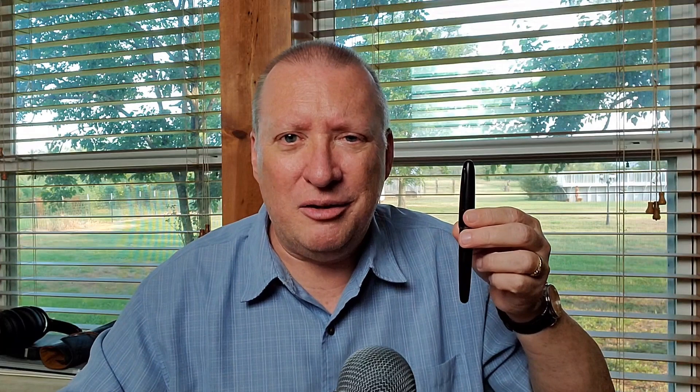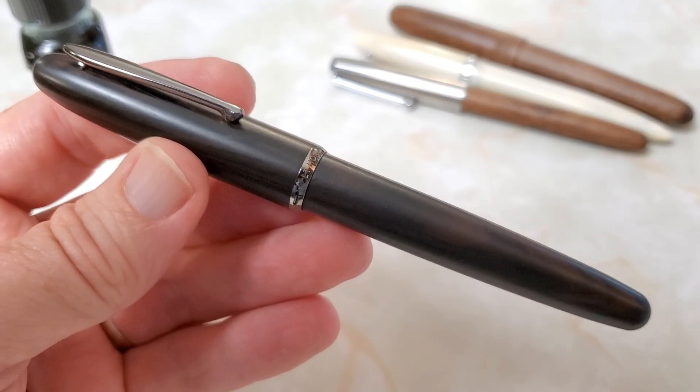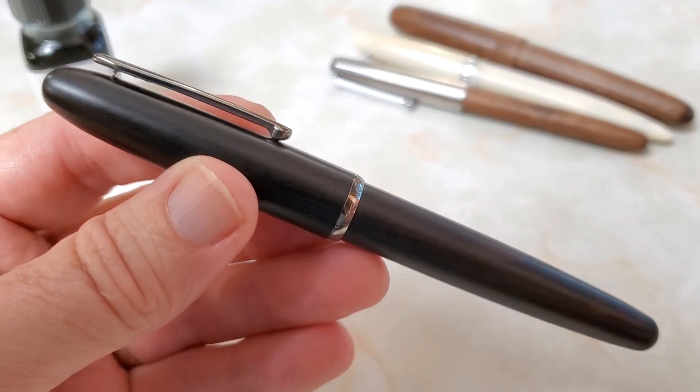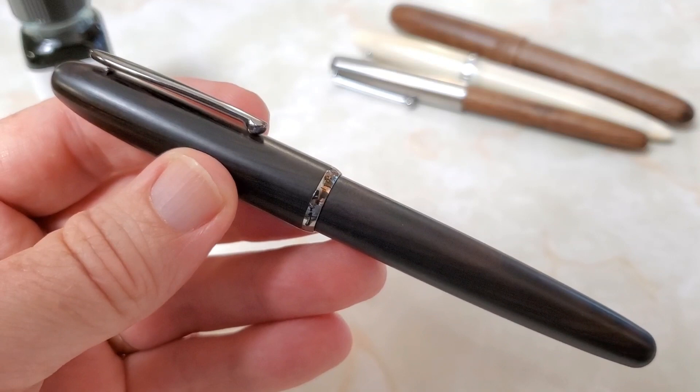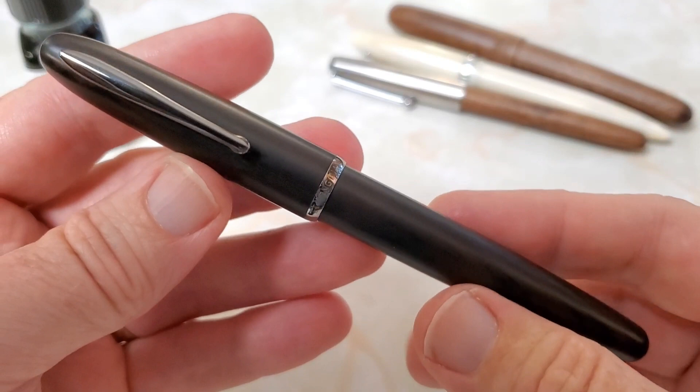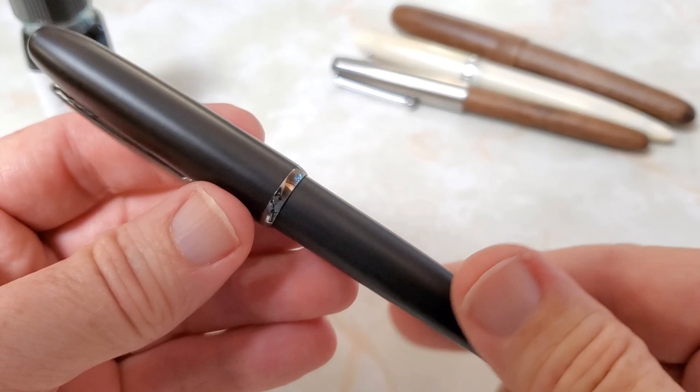Full disclosure: this pen was provided for review by Easy Buy on Etsy. The Hongdian 660 is made of wood and you have choices between this ebony-stained wood — I don't know exactly what kind of wood it is — or one in a sandalwood color. Both are quite good looking. I really like this darker version and the metal trim on it. It seems to be very well put together.